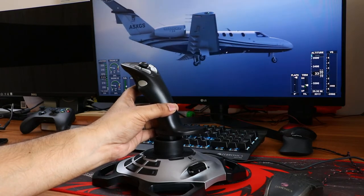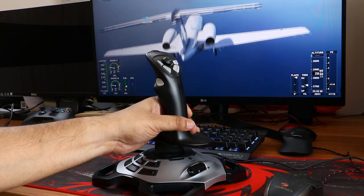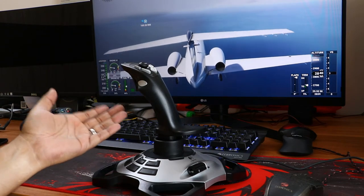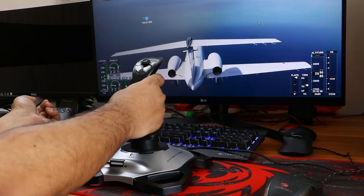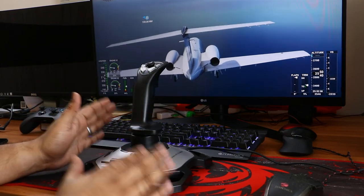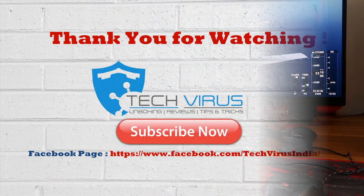That was my complete review of the Logitech Extreme 3D Flight Controller. I hope you liked it. If you have any questions or concerns, please let me know in the comments below — I'll definitely respond. If you have any suggestions or feedback for my videos, feel free to mention them in the comments. I'll be coming up with new videos soon. If you enjoyed this video, please give a thumbs up, share it with your friends, and subscribe to my channel. Have a nice day, bye-bye!